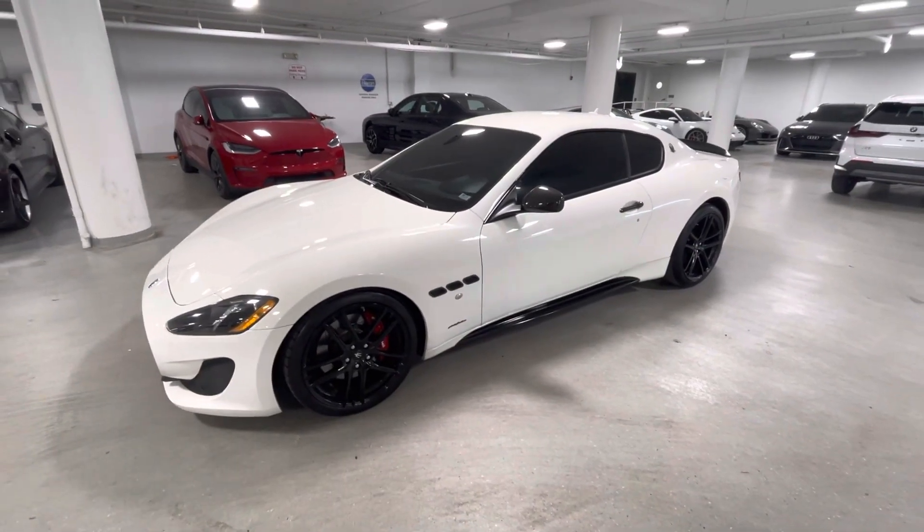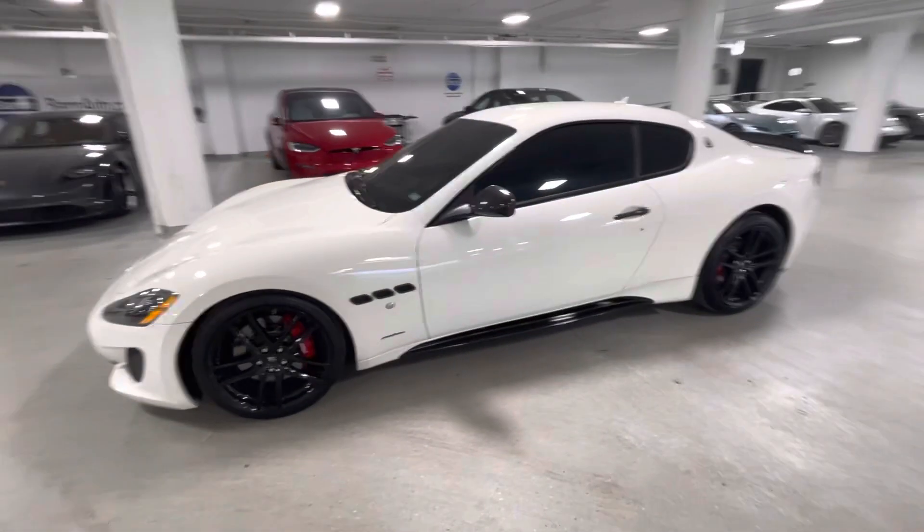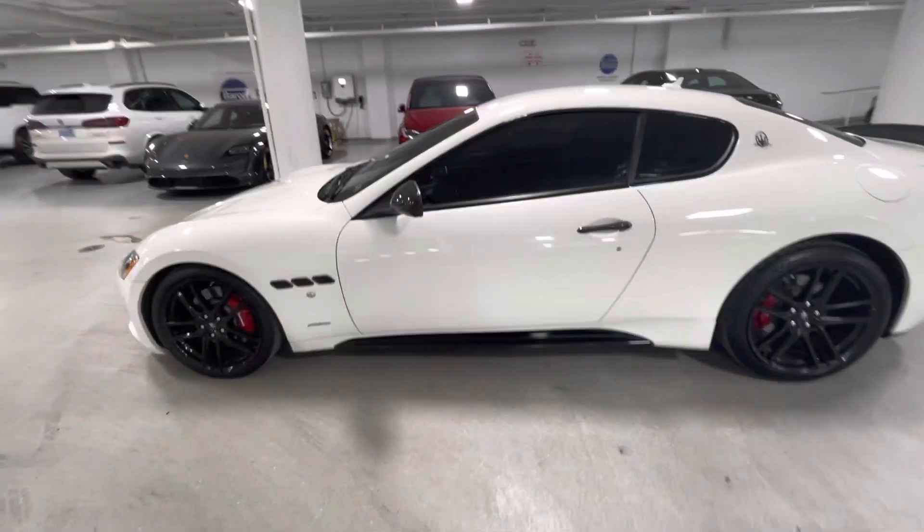Here's the 2014 Maserati Gran Turismo. I just took it for a drive. The thing drives perfectly.